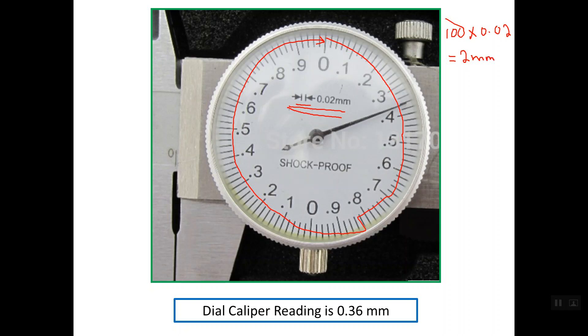So in this caliper, if we open the caliper so that the pointer makes one full rotation, the caliper will open by 2 mm. This is why the first half of the graduations mirrors the second half — if the pointer moves half a rotation, the caliper will open by exactly one complete millimeter.